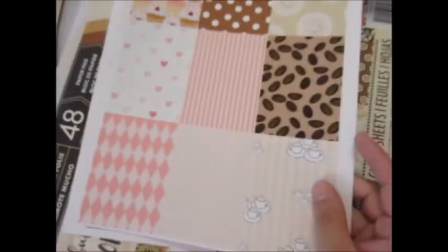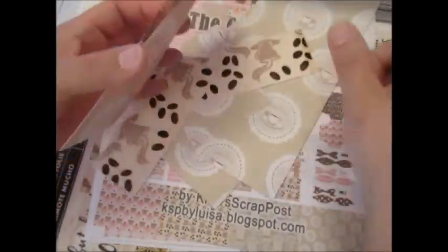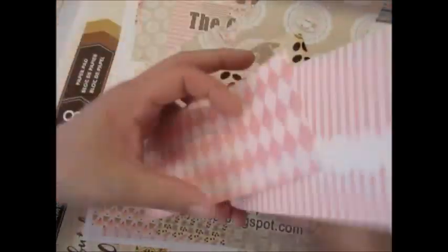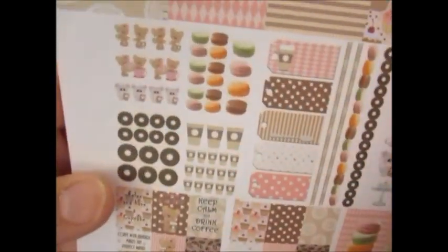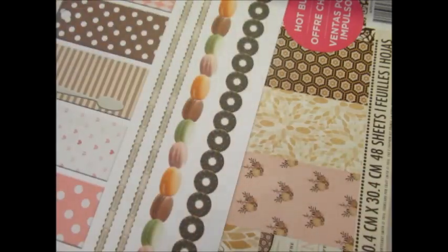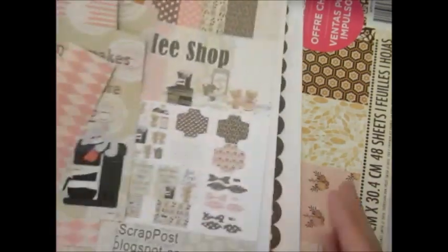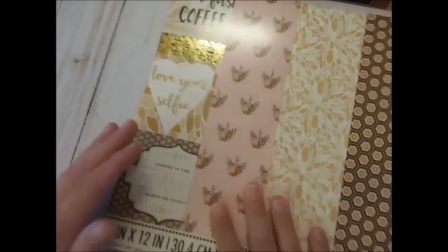I didn't get to use all this stuff but I will put it away for more projects in the future. I used pretty much everything. The only thing I still have and put in my planner is the stickers that I created using this particular sheet. I'm also going to cut some of these down and throw them into the travelers notebooks for whoever is going to get these.